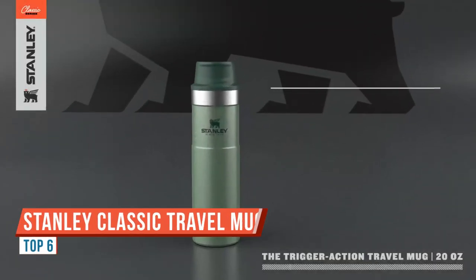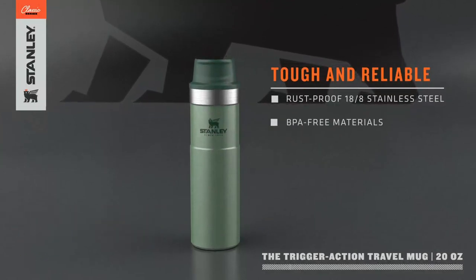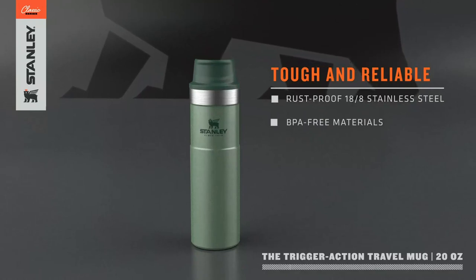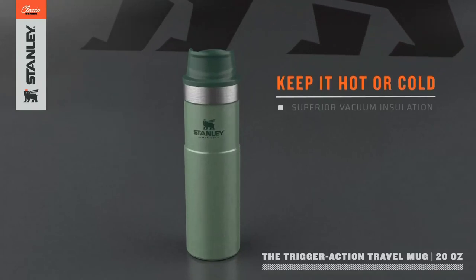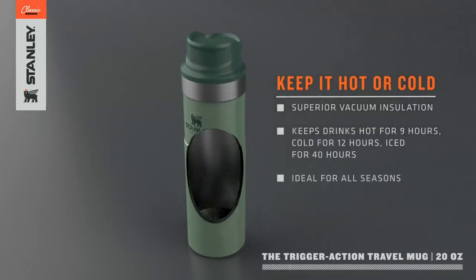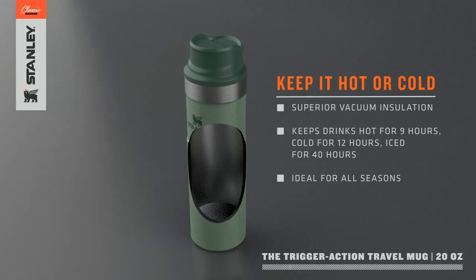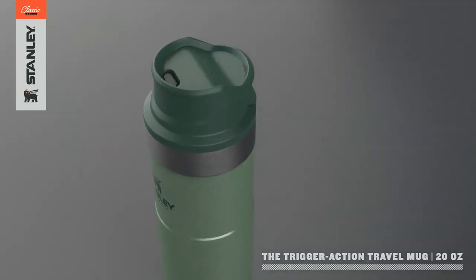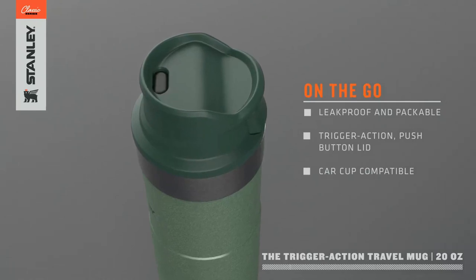In this video, we're taking a detailed look at the Stanley Classic Trigger Action Travel Mug 12 ounce. Starting off with the look of this, it has that classic Stanley camping vibe, staying with the green and a little bit darker green on top. We love that classic aesthetic. It also comes in other colors if you like something a little more contemporary, but Stanley's been around for so long, we thought we'd get the classic looking version of it.